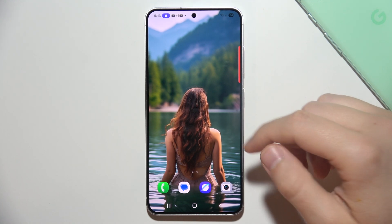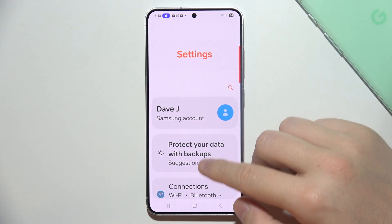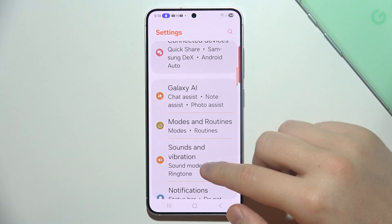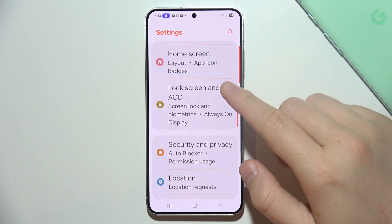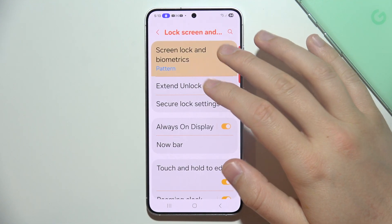If you want to set up face recognition on Samsung Galaxy S25, start by opening Settings. Now you will have to start scrolling all the way down, almost all the way down. Go into Lock Screen and Always On Display and select Screen Lock and Biometrics.